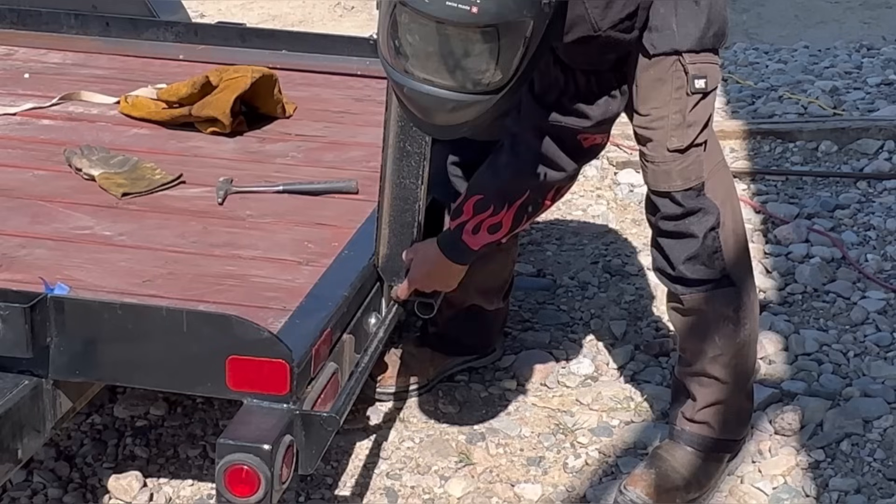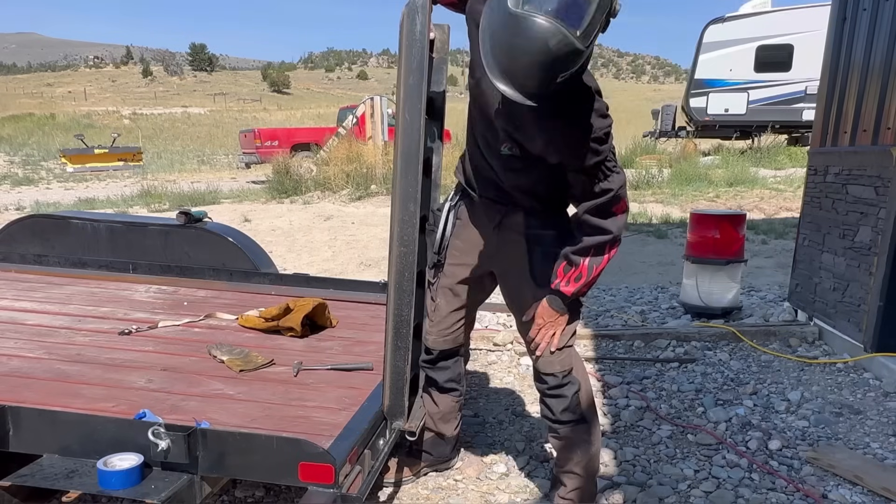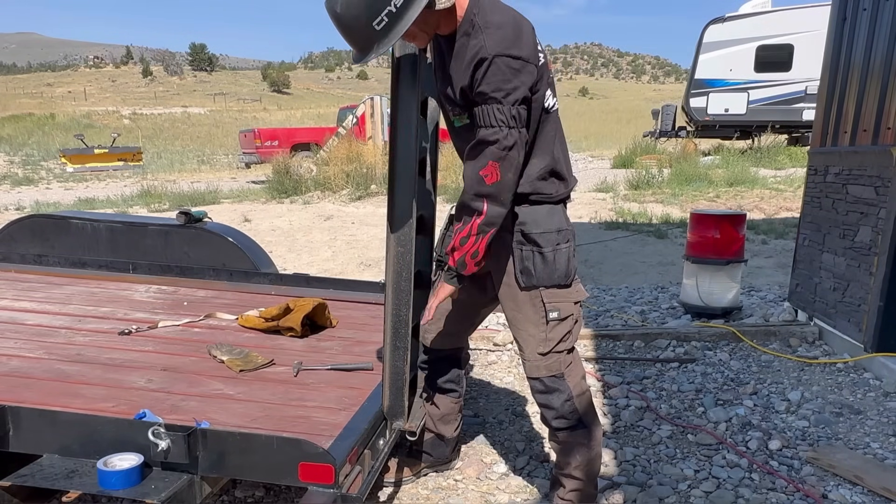All the way to the top of this — I need to cut it off and put it in a different position in order to make this work correctly. That's why we always tack weld things and test them before we do anything.